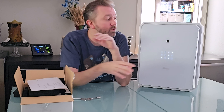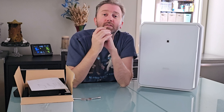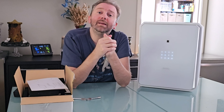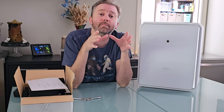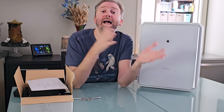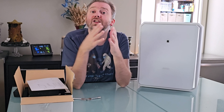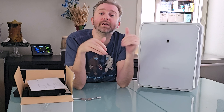Another thing this safe has — you have the thumbprint, the keypad, and you can do two-factor authentication, utilizing both to unlock the safe for extra security. It also has a virtual password feature. That means you can put in some fake numbers at the front and back end, with your real password somewhere in the middle. So if someone is around and you don't want them to see your true password, simply add numbers at the beginning and end — you can add up to 30 numbers total — and somewhere in the middle is your true password and it will unlock.